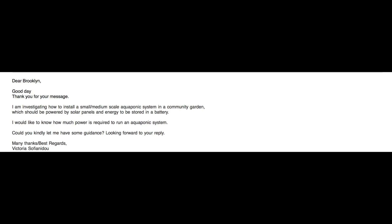Victoria is investigating how to install a small to medium scale aquaponics system in a community garden, powered by solar panels with energy stored in a battery — looks like she's trying to go off the grid. She wants to know how much power is required to run an aquaponics system. This is an important question so you know what you can expect to pay on a monthly basis.